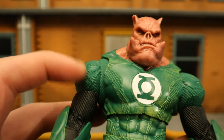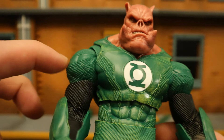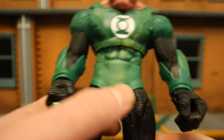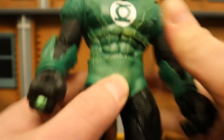He has texturing all over his suit, like a lot of the other Lantern figures — Lantern logo in the middle, some smooth parts, and texturing on a lot of other parts as well. It looks fantastic. His abs look good, nice sculpt, nice paint. It's not just pure green — there's a nice little wash and shading on there.